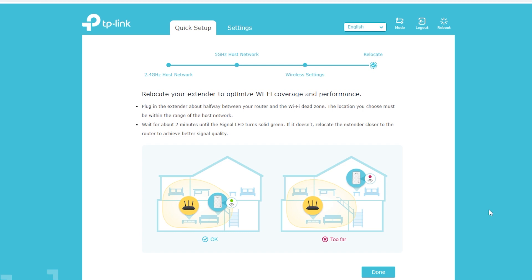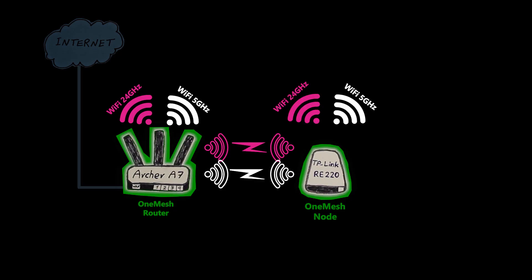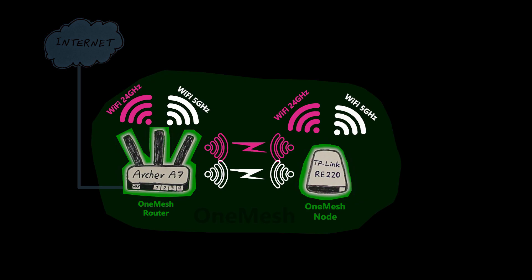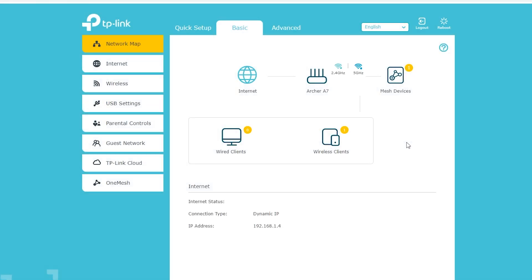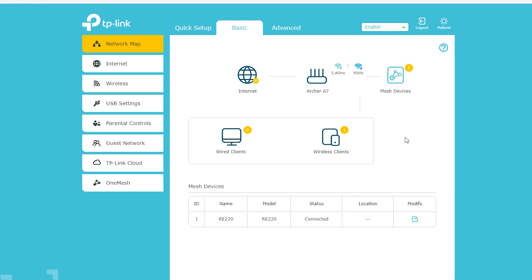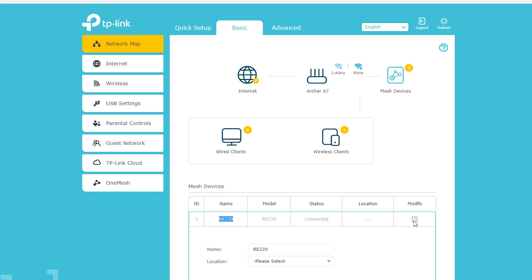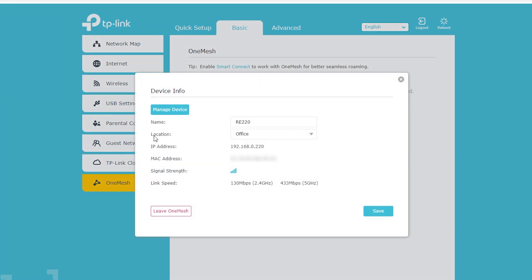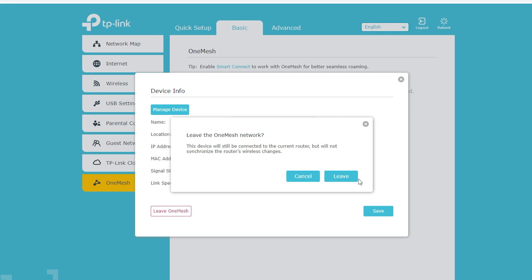As you can see, it didn't even ask me to select any names for the mesh node's wireless networks, because it is going to use exactly the same names and passwords as the primary wireless router. Now I'm pretty much done — I just need to put the OneMesh node in its right location, which shouldn't be too far and should still be within range of the primary router. If I log into the wireless router, I can see there is a mesh device — the RE220 — that is connected. I can change its name or select a location for it. In the OneMesh tab, I can see the RE220 and how many clients are connected to it, as well as its name, location, MAC address, signal strength, and current link speed for each frequency.